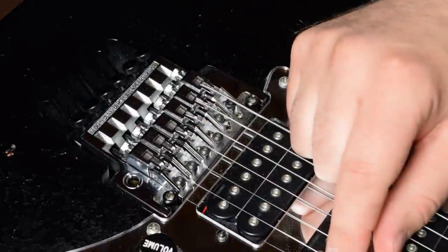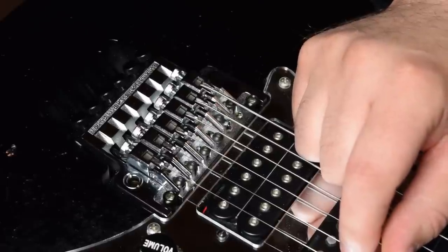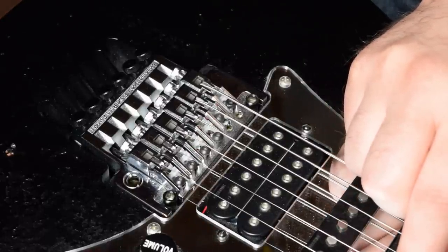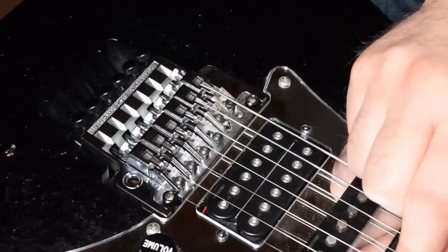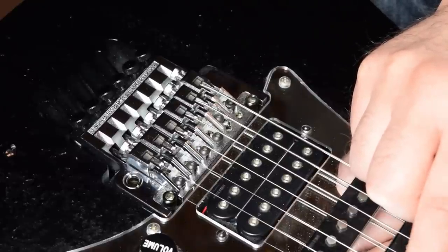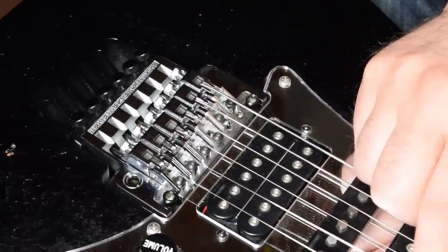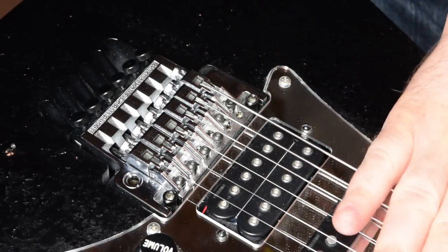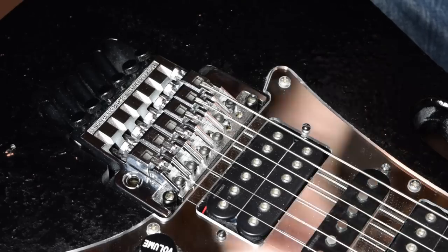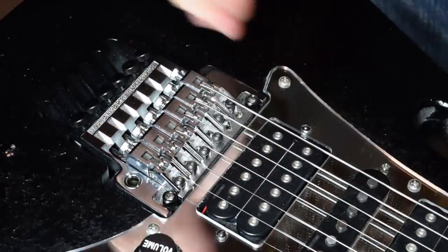I get back to that E note, get the 12th fret harmonic and tune it, then play the fretted 12th fret note — we are much closer. That's about as close as I'm going to get it, which is good. That was an easy example because I coincidentally put it at the right spot. If I had not, I would have to keep doing this process — go a little bit back, a little bit the other way — and keep going until I find the right spot.